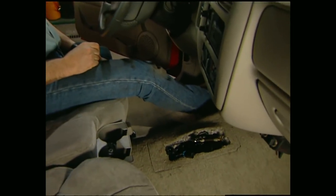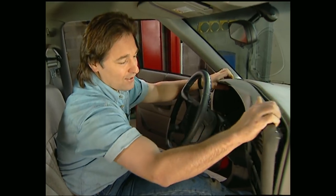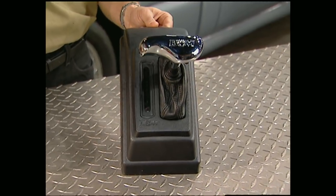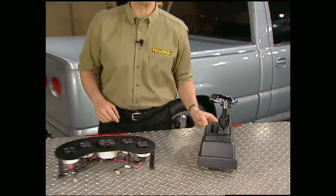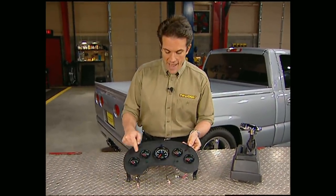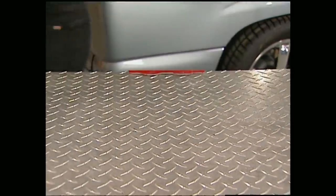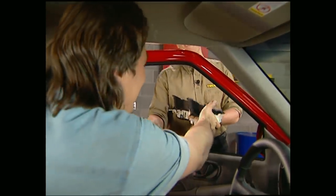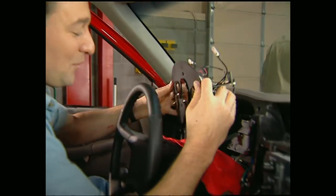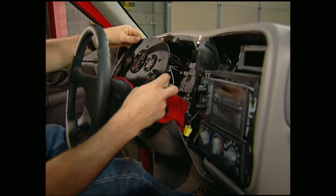Now Mel's already removed the stock shifter, so I'm going to tear into these stock gauges. To control the power, we're using B&M's Hammer shifter for automatic trannies, and to monitor the vital signs, we've placed VDO analog gauges in the custom-made dash panel that comes with Wheel to Wheel's kit. The reason we're using VDO gauges is because they're a lot more accurate than the stockers, and they look cool too.